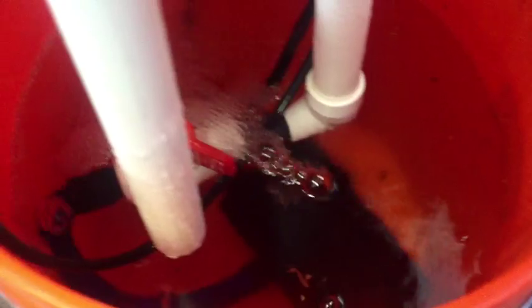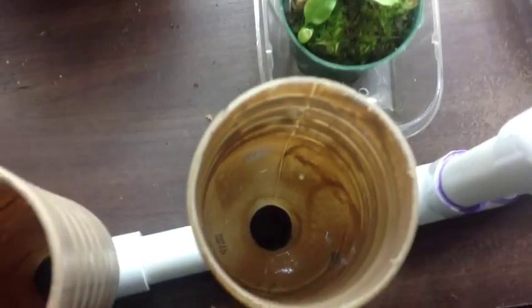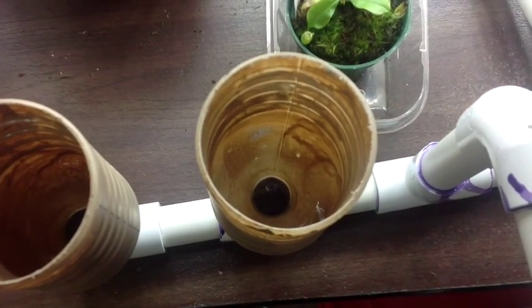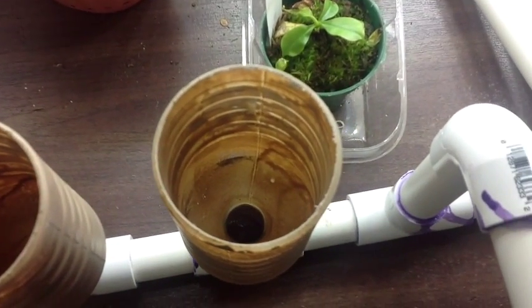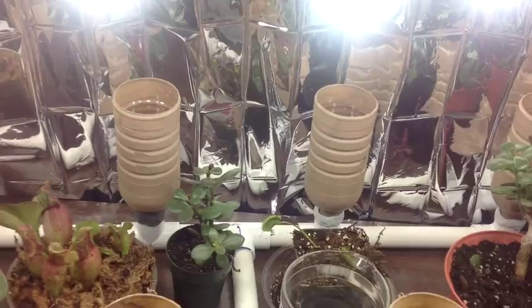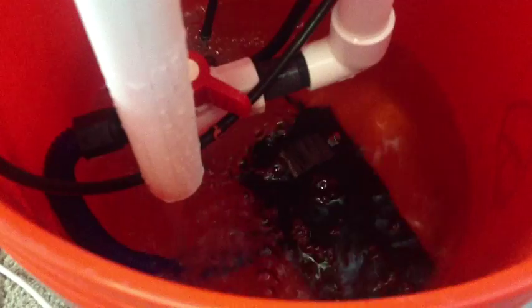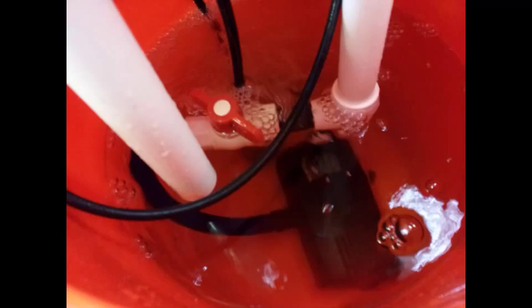I'll demonstrate by turning the pump on. You can see the water beginning to rise. Once it gets about two inches from the top, it will reach the bottom of the inside diameter of the overflow pipe and it will begin to recycle back down into the bucket. As you can see here, it has reached that point and it's pouring back in. And then once the pump finishes its cycle and turns off, the remaining water will drain back down into the reservoir.